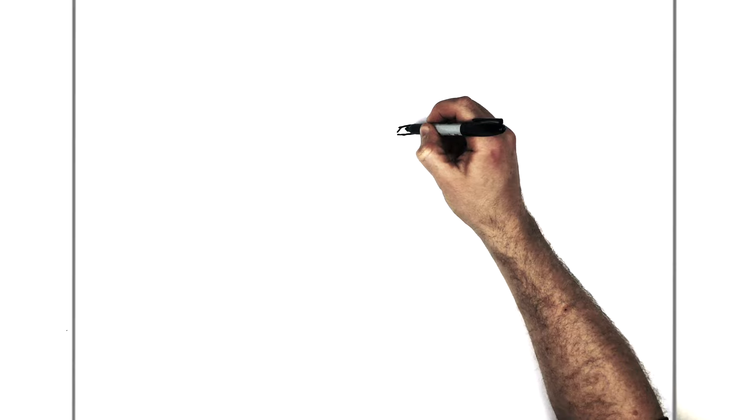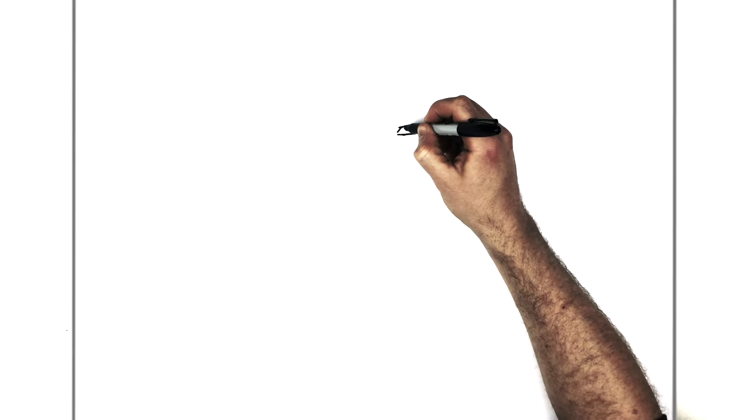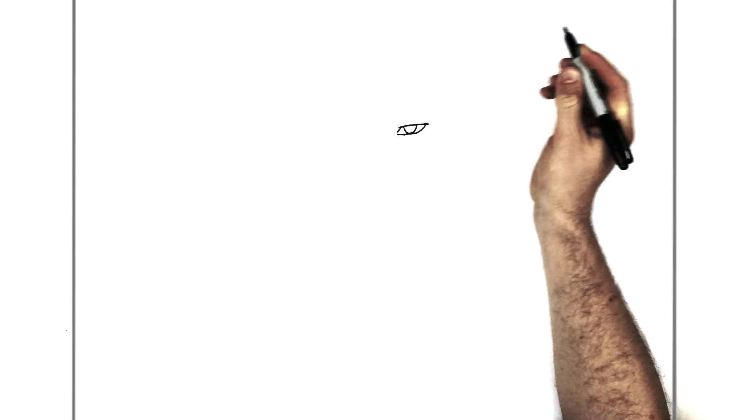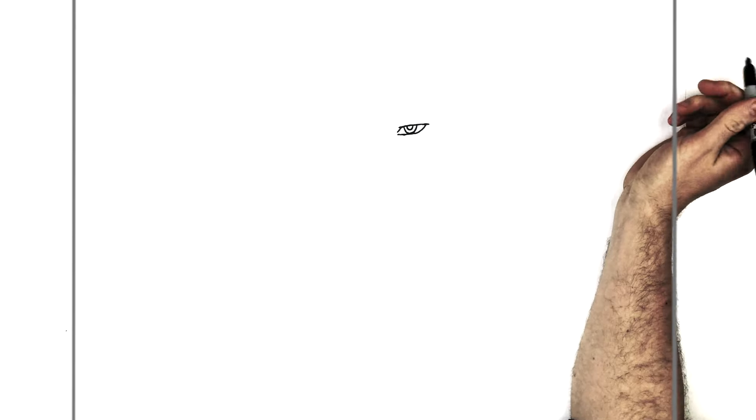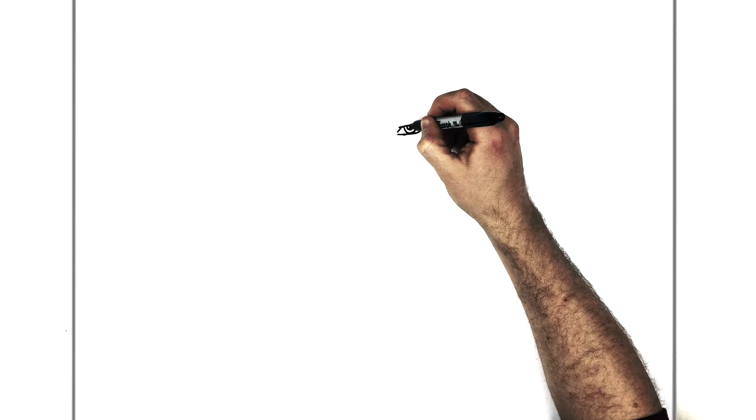For the iris and pupil inside, we just do kind of a semicircle curving around and back up to there. Then his pupil just inside that, and of course you can color it in dark black.